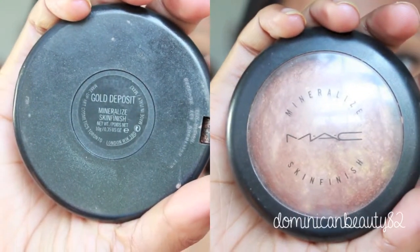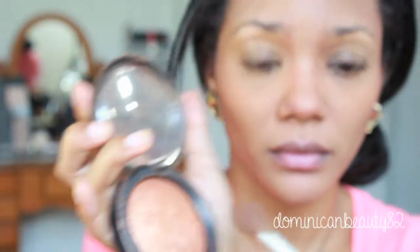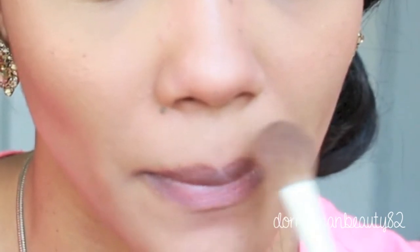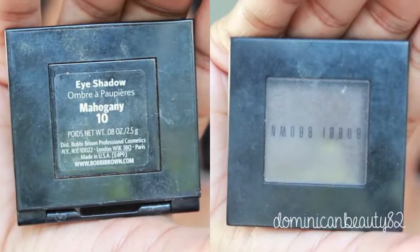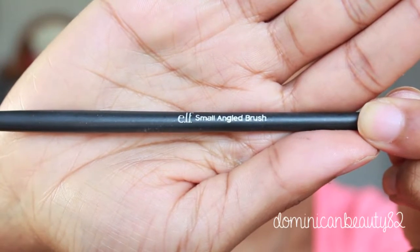Highlight your face using a mineral powder that reflects light, such as MAC's Skin Finish formula — I love the gold tones that it gives off. Then fill in your eyebrows using a shadow that mimics your hair color, so it looks a lot more natural.